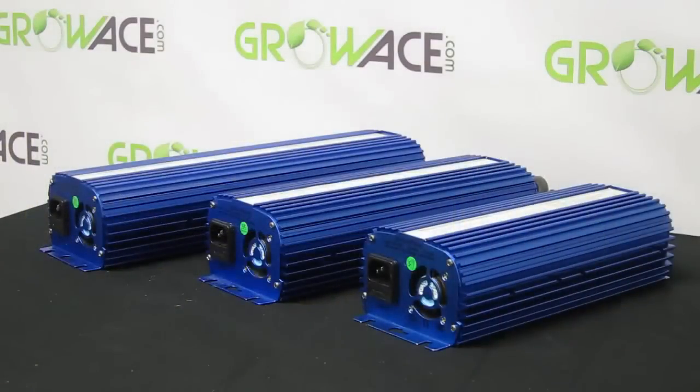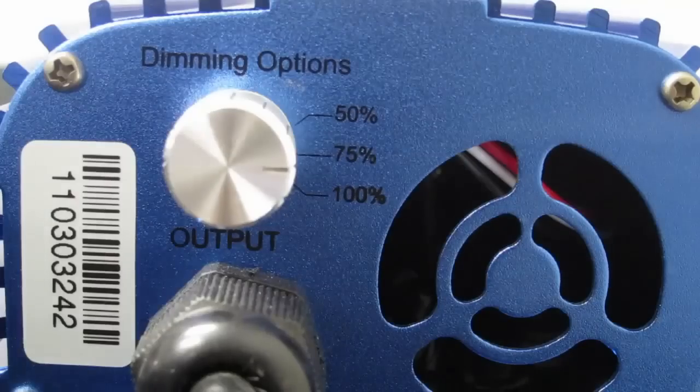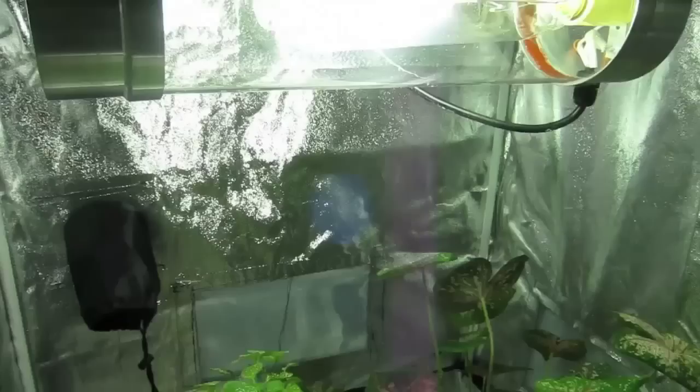Comparable to a quantum horticulture ballast, the Grow Light Kit includes the new SolarLux Digital Dimming Ballast that offers great benefits and more control over your Grow Light system. With the dimmable feature, you're able to reduce lumen intensity during early plant growth and provide high output for later stages.